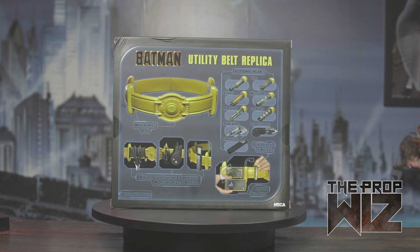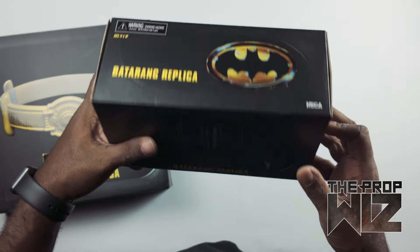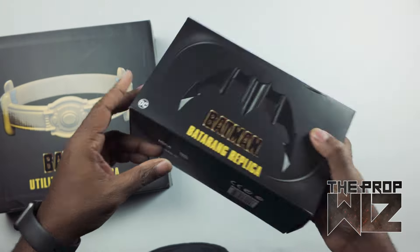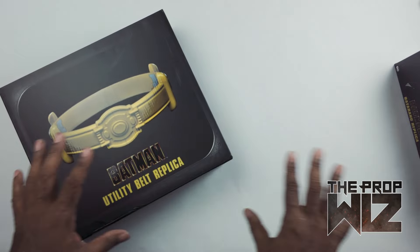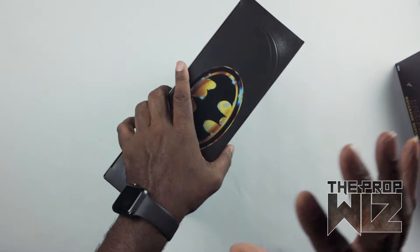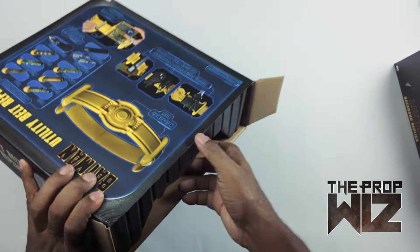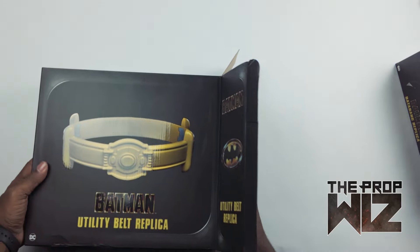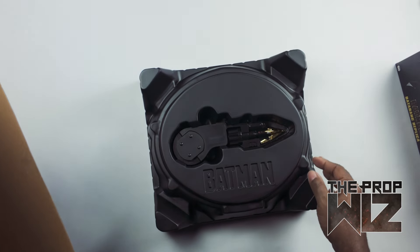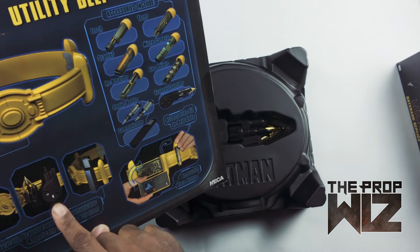Definitely really looking forward to this one. Alright, let's jump into the box opening. We do have the batarang — I'll probably open it on here but I have a whole video doing a review on it already. We'll unceremoniously box-open that later just so we'll have it to put on the utility belt since it's supposed to connect to this thing. Okay, we got a tray-style thing going — it's upside down.